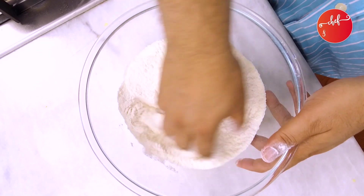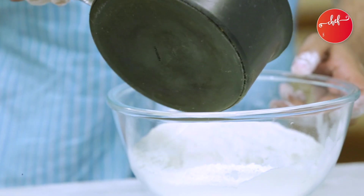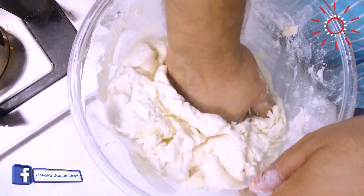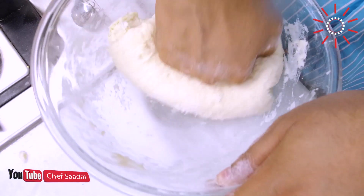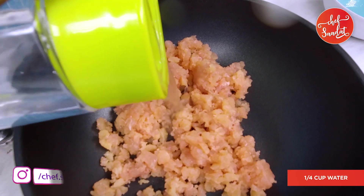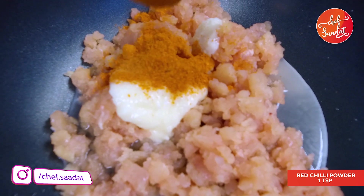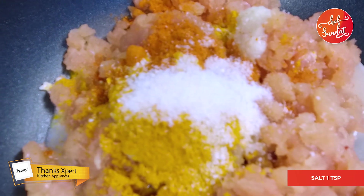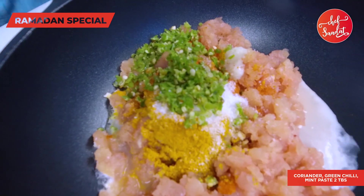We have mixed it well. We'll mix it well — this is very tight. We're ready to mix it well. We'll make a new mixture. I'll put some water in the middle, mix it well, then put some white pepper and mix it well again.